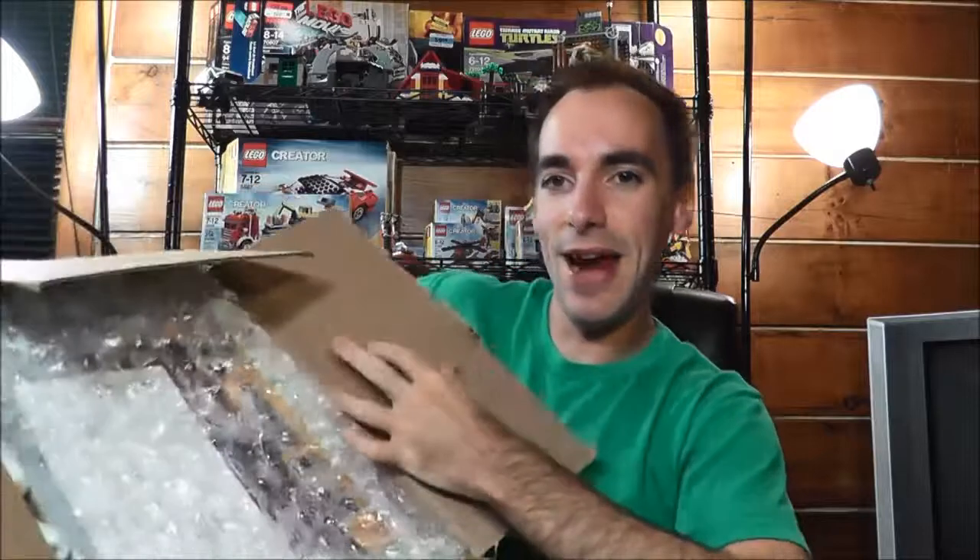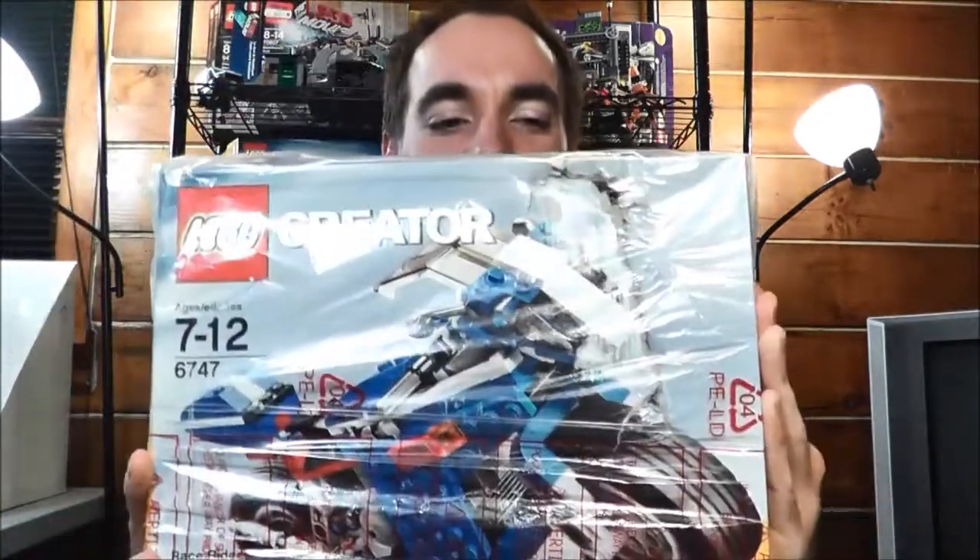I already did some unboxing a little bit just because the guy put so much tape on it — it was unbelievable. But inside here, nice wrap job. Got some bubble wrap and more peanuts. And behind all that, this is what we got. Lego Creator set 6747. I do have to say this guy really went above and beyond when it came to packaging. This is quite, quite incredible.